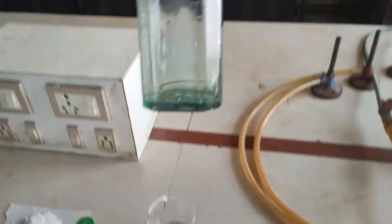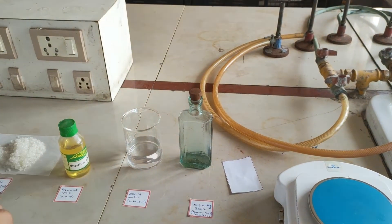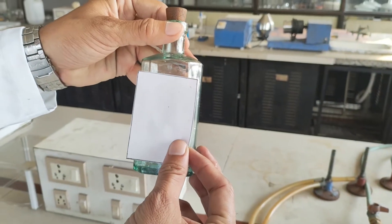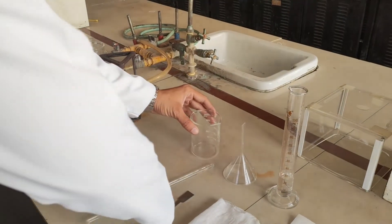After preparation of ferrous sulphate syrup, we are going to fill it into a dispensing bottle. The dispensing bottle is also called a narrow mouth colourless dispensing bottle. After filling the final formulation, we are going to paste the label as per the standards.